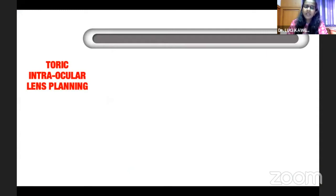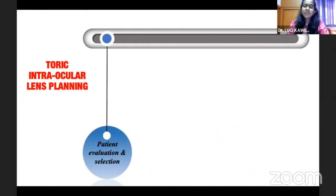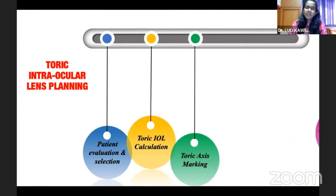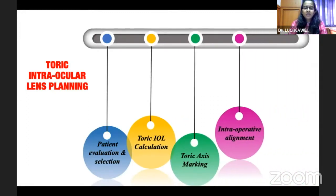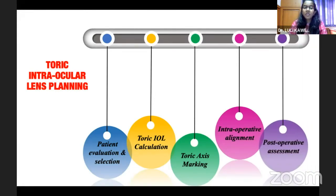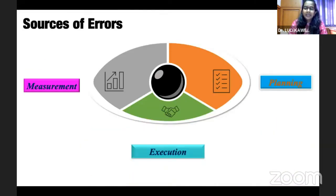When we do a toric intraocular lens, we have to select our patients carefully, do a proper calculation, axis marking, and it also involves proper intraoperative alignment and postoperative assessment. All these steps are very important to get the appropriate outcome. In this process, errors can occur at any step, including errors in measurement, execution, and planning.